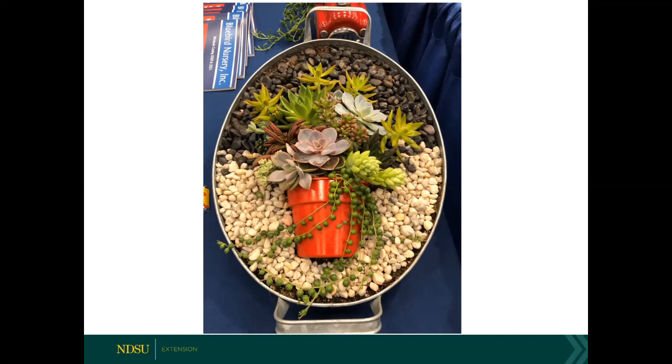Question: For dish gardens, do you need to select plants with like water requirements, and do aloe plants do well with other plants in the dish garden? You do need to choose plants that have similar water requirements — it makes it a whole lot easier. You can go to various succulent websites; some retailers that specifically sell succulents will detail what the water requirements are for each species. Do a little bit of research before you buy the plants so you can kind of match them up.